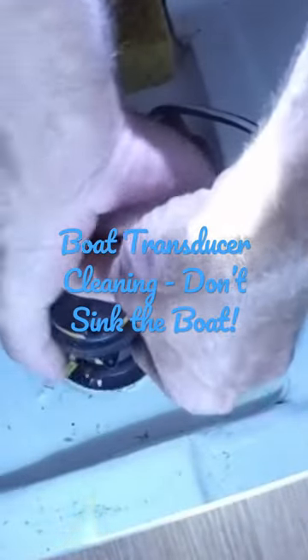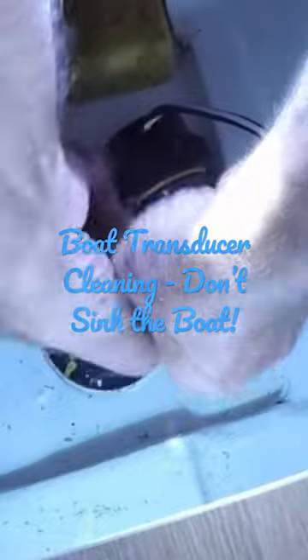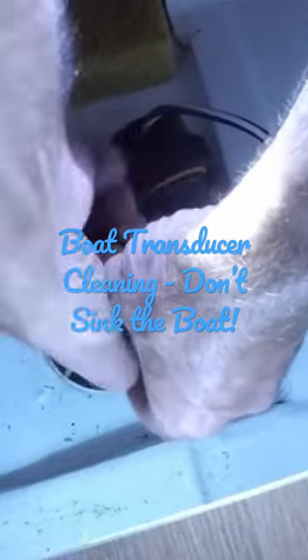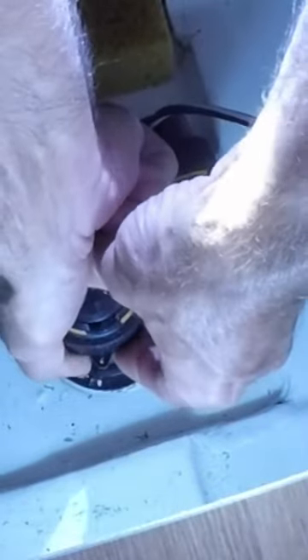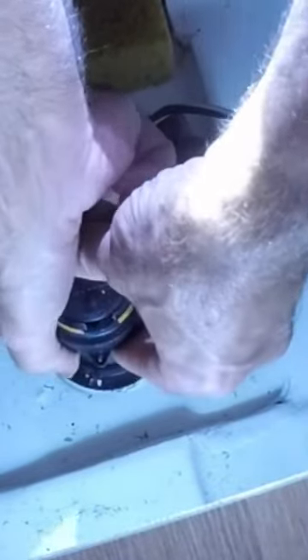I'm just going to work this up here a little bit and you should sort of feel it coming out. The collar is loose and now it's kind of lifting up a little bit and I can sort of control the speed of it.